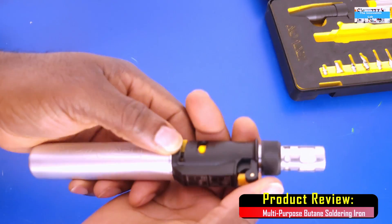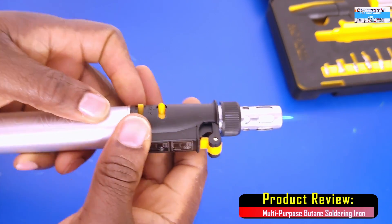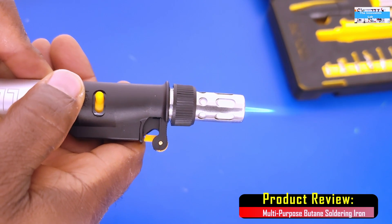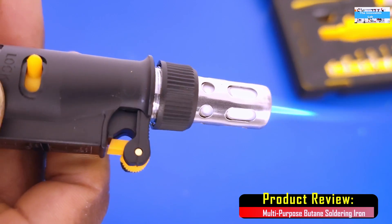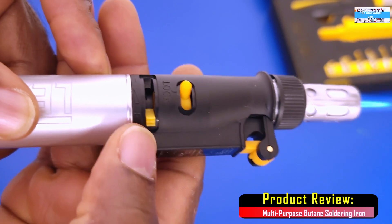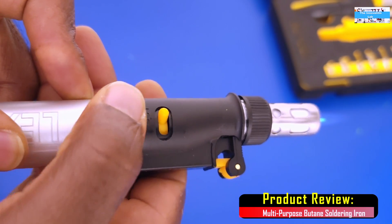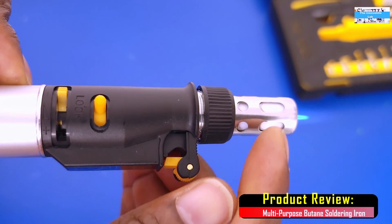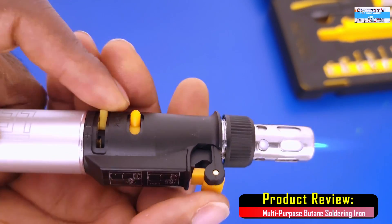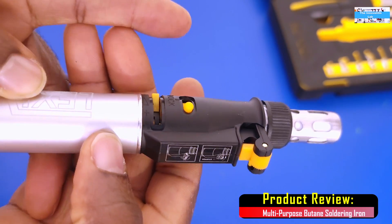Let's go ahead and turn it on. I started from a low flame, as you can see, and now I can increase the heat — the amount of gas going through it — using this slider right here. All the way to the positive gives the highest flame, and all the way to the negative gives the lowest flame. Basically what this flame does is heat up your soldering iron bits so you can use it to solder. To turn it off, you push down on the lever.